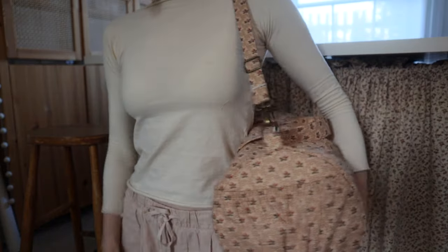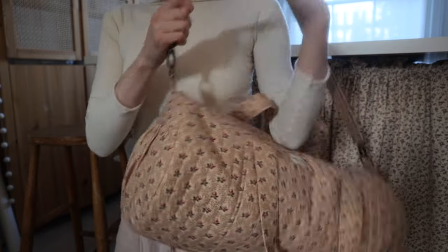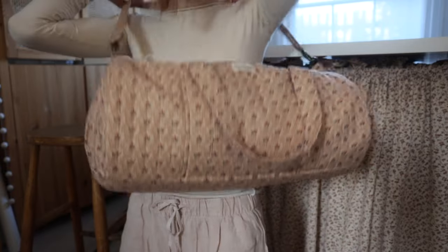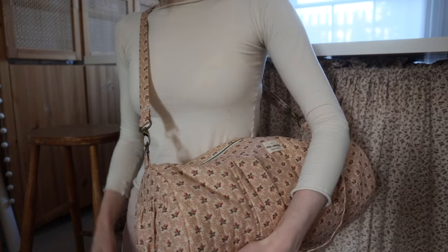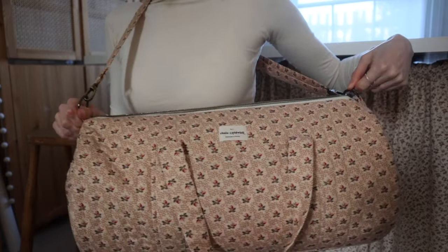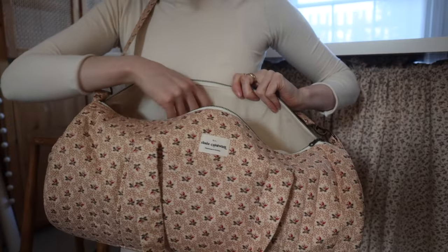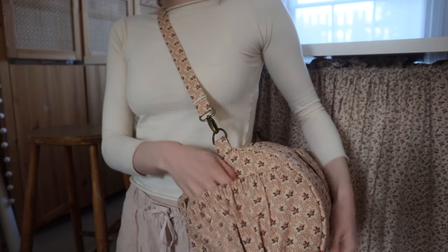Here's what it looks like just chucked over the shoulder. This is on one of the shortest shoulder settings, but you can loosen it and wear it crossbody, which is nice and easy and good if it's got a lot of stuff in it because it spreads the weight a bit more. To get into the bag it's just one long zip, and there is one pocket inside — a very handy little front pocket where you can just chuck your phone in when you're walking around.